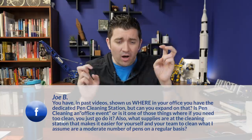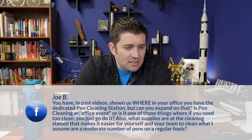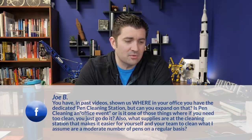Next question is from Joe B on Facebook: 'You've shown us your dedicated pen cleaning station. Can you expand on that? Is pen cleaning an office event, or is it something you just go do? Also, what supplies are at the cleaning station?' Pen cleaning station here gets pretty regular use. We don't have pen cleaning parties — it's really up to the individual. Sometimes we're cleaning out returns that were inked up and need to be inspected. We also send a lot of handwritten notes, so we're using our own pens on a pretty regular basis, plus a lot of us just like to use pens for daily note taking.